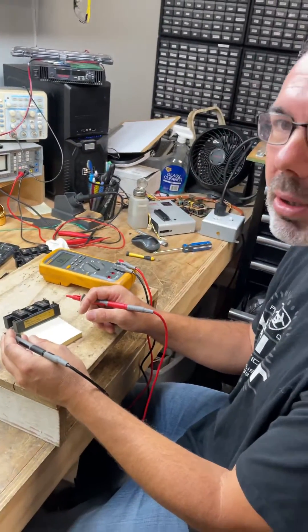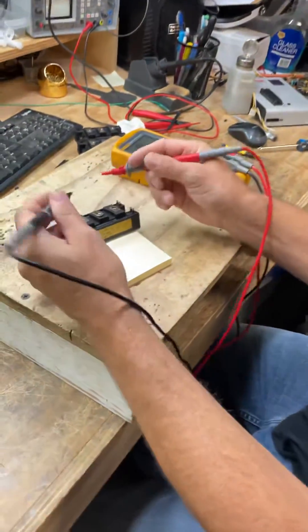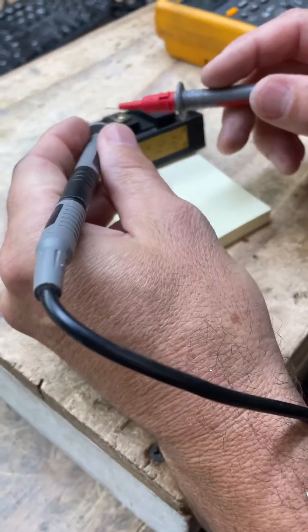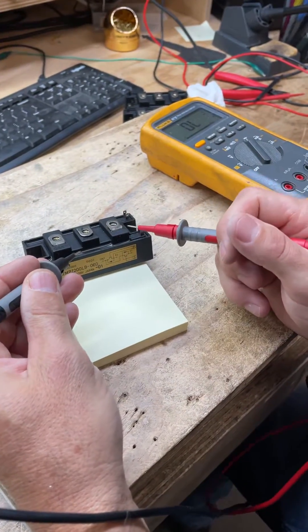Here is a quick down and dirty way to test an IGBT to see if it's bad or not. If you go across any of these leads and it does this, that means it's bad.